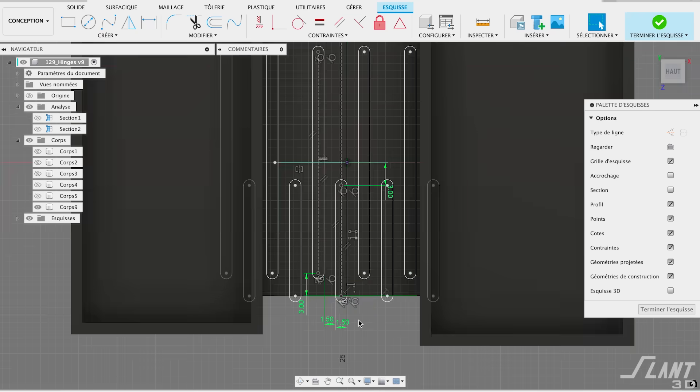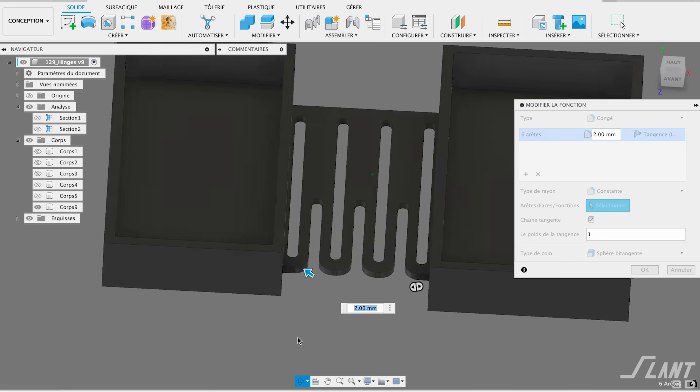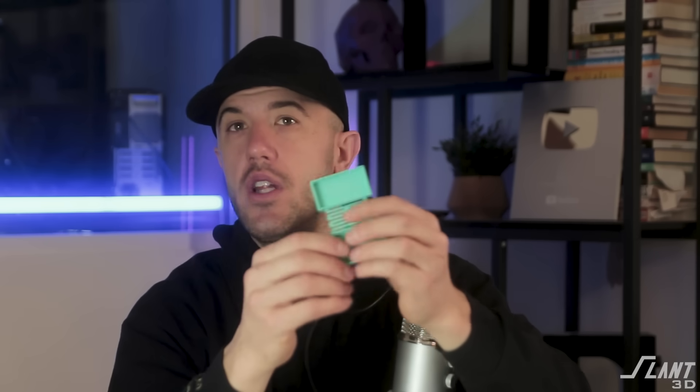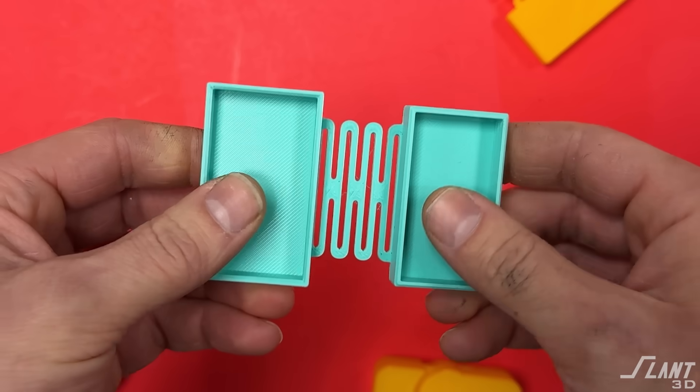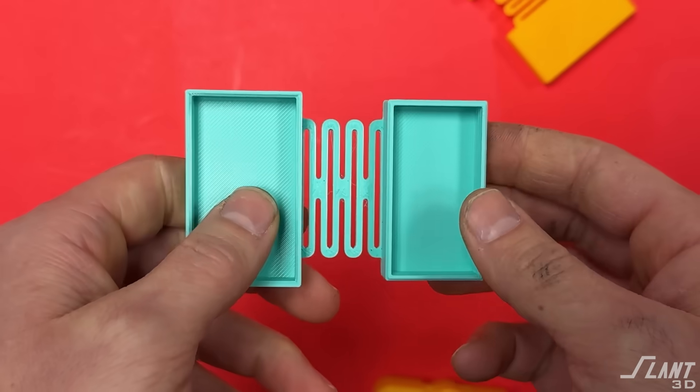The way you design this is you basically cut out a lot of slots so that each individual sprue is able to twist, and then you create the hinge that you want. These are really useful. They're a little bit difficult to model compared to some of the others, but they're really great for simple compliant hinges that are reliable, robust, and can go through a whole mess of cycles without causing an issue.